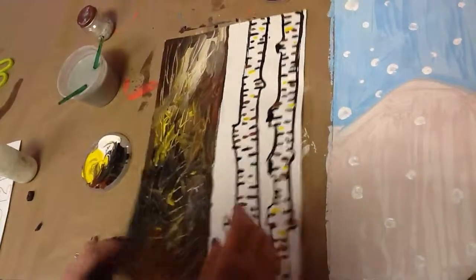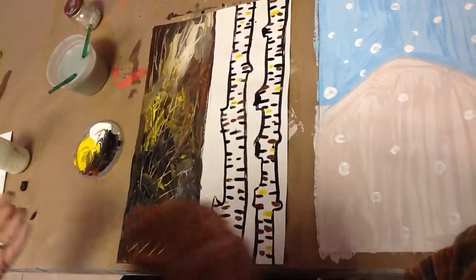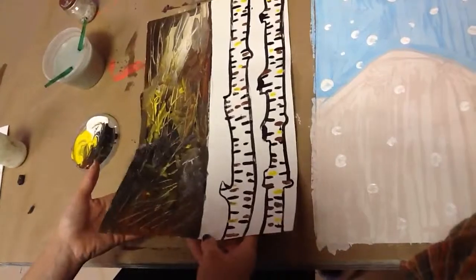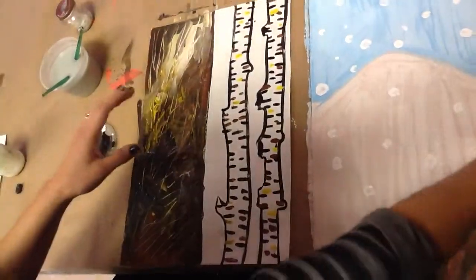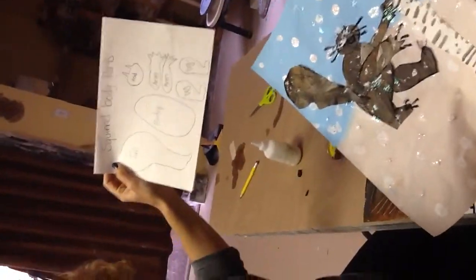At the end of class today I'm going to give you guys wet paper towels instead of having you line up by the sink. These will go on the drying rack, and then next week we're going to actually turn this into our squirrel by cutting out all the different body parts and gluing it together. So next week we're going to assemble our entire scene. Until then!